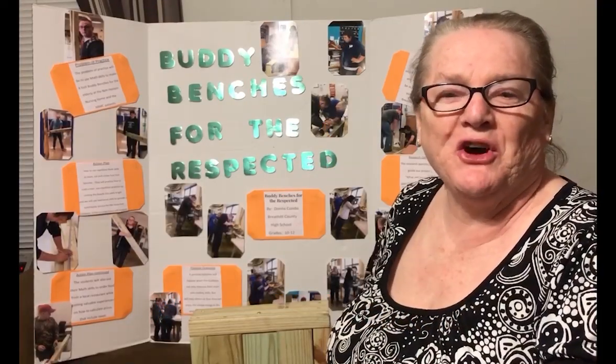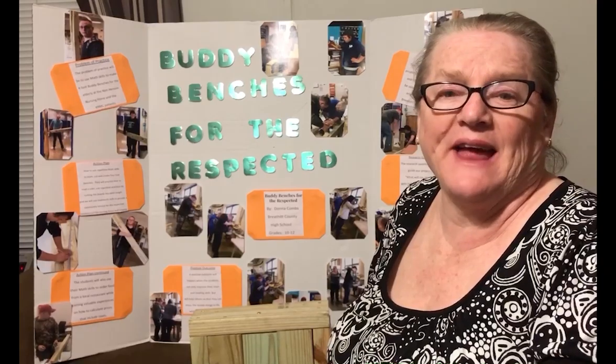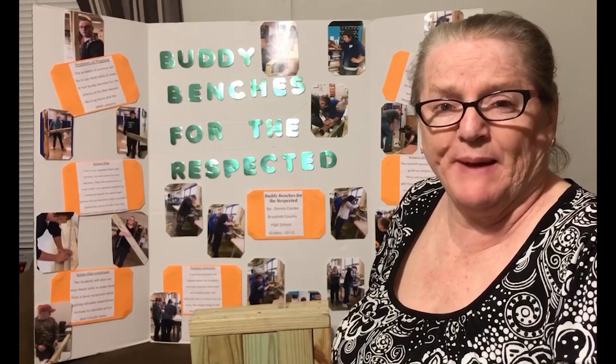Hi, my name is Donna Combs, and I teach at Bertha County High School. I hope you're staying safe and healthy. The title of my project today is called Buddy Benches for the Respected.